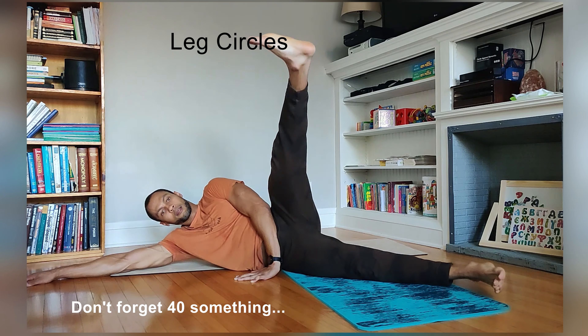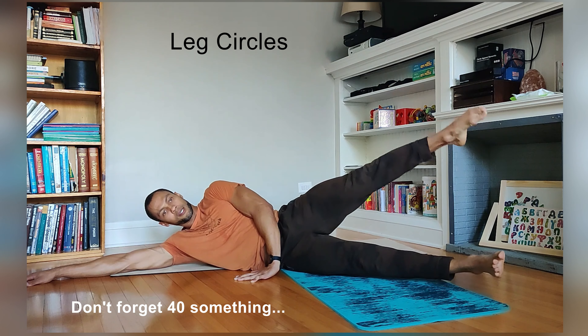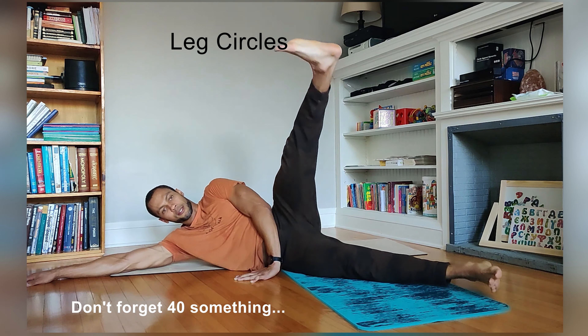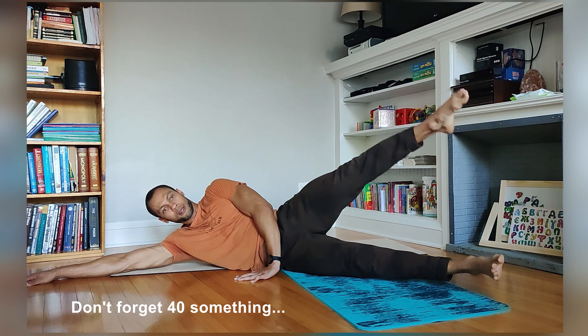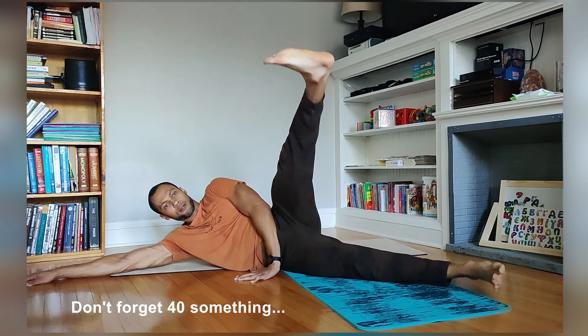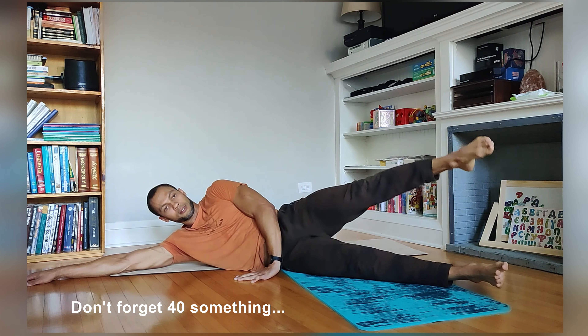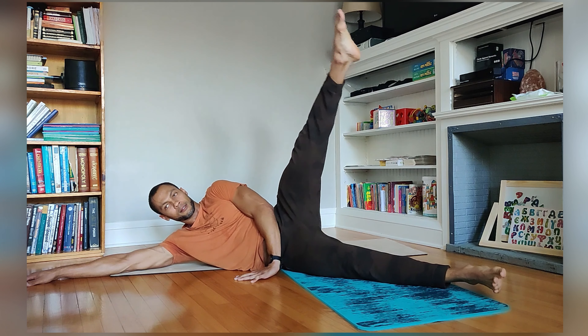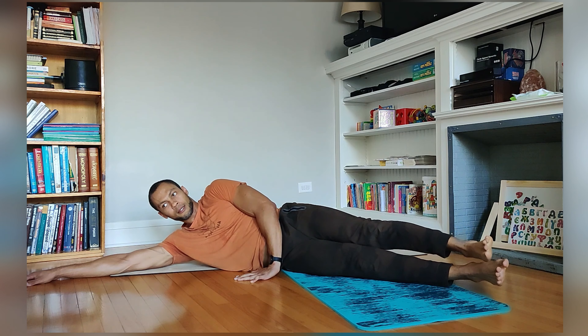Three more. A million injuries recovered from — you start to really value the ability of the human body to move and to recover. One more, because I lost count, so maybe this is an extra, maybe this is 8. Nice.